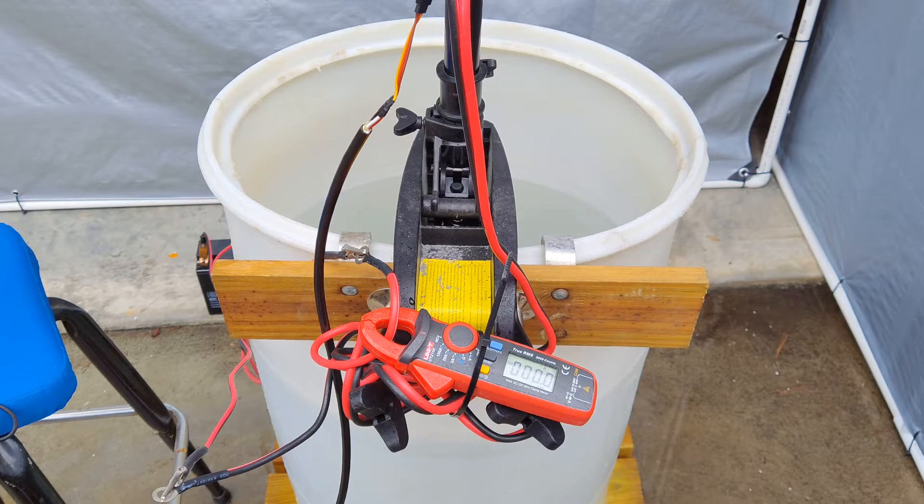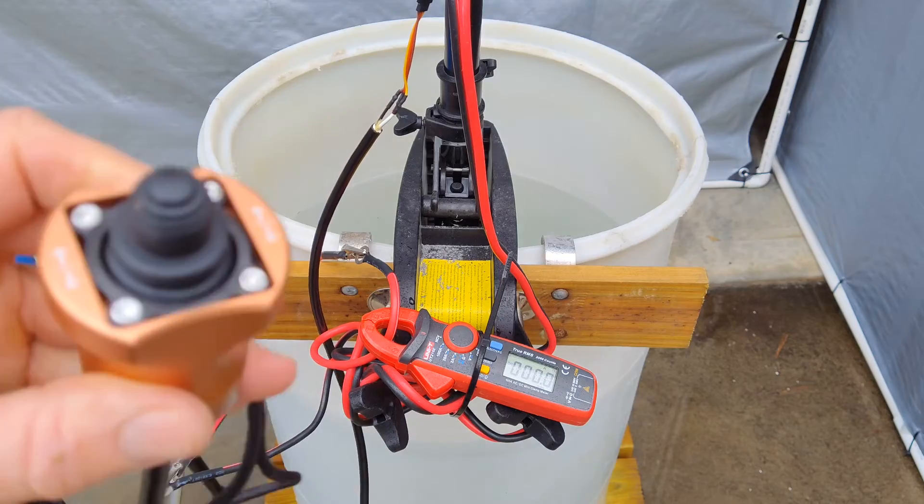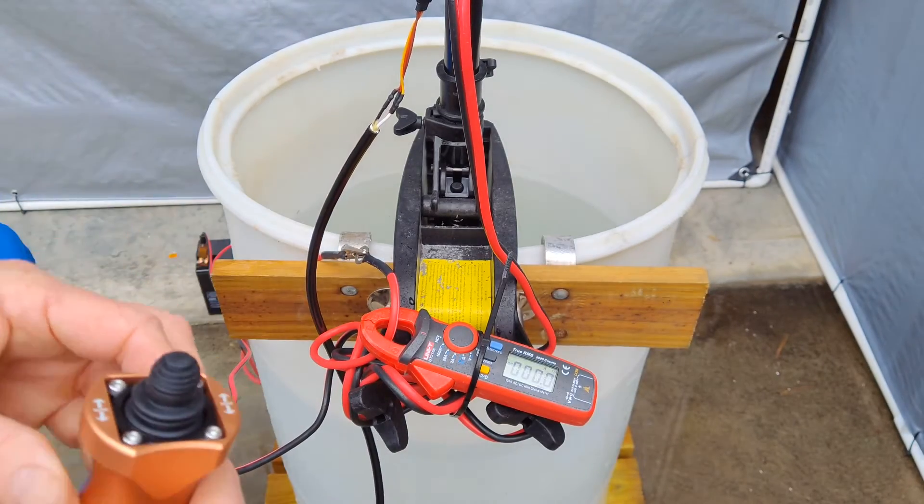I have everything set up in my water tank. Here's my DC amp meter and my connection to the controller. We'll see what kind of readings we get.